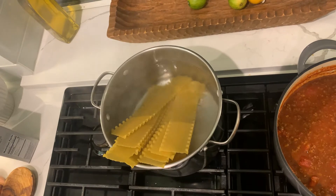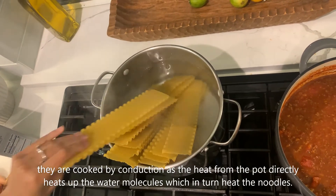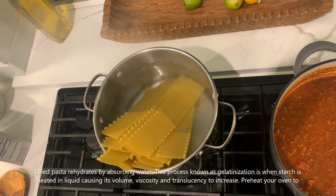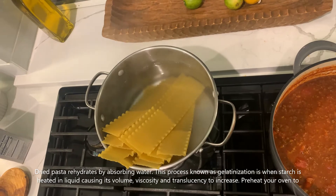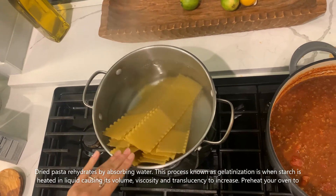When the lasagna noodles are boiled, they are cooked by conduction as the heat from the pot directly heats up the water molecules, which in turn heat the noodles. Dried pasta rehydrates by absorbing water. This process, known as gelatinization, is when the starch is heated in liquid, causing its volume, viscosity, and translucency to increase.